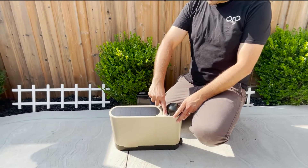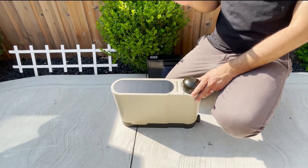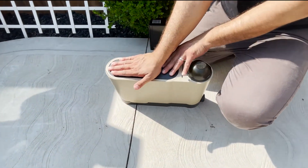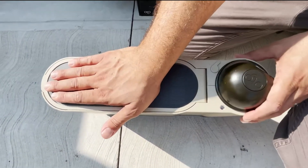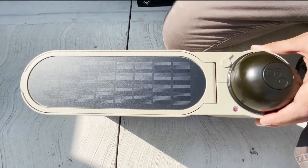The LED light right here on the top lets you know if your solar panel is getting light and is charging. If we block that, you'll see that the red LED light goes off; we expose it to sun again and it turns back on.